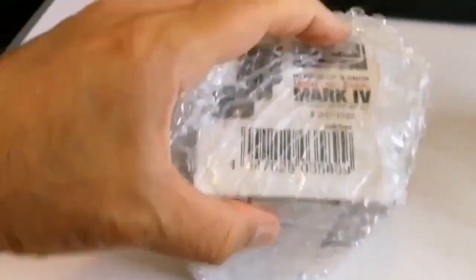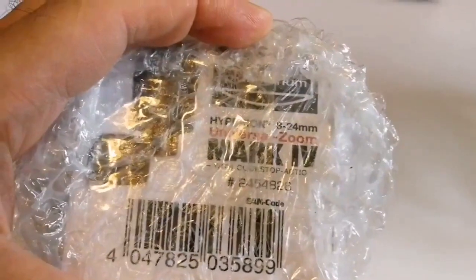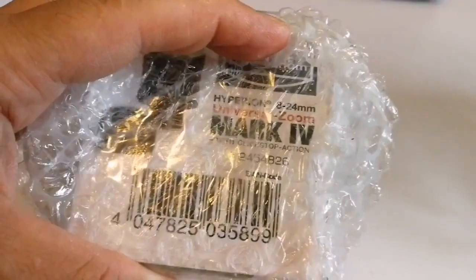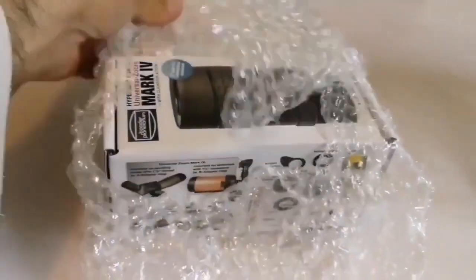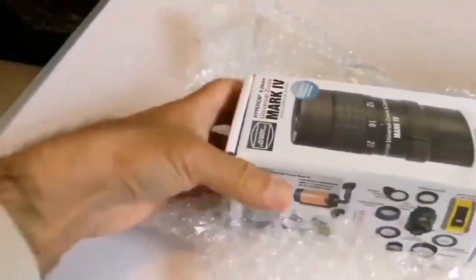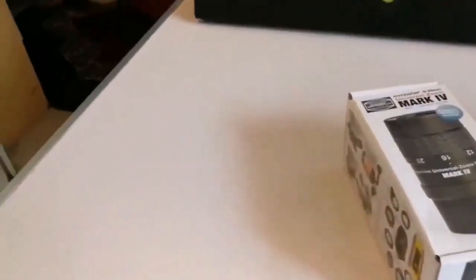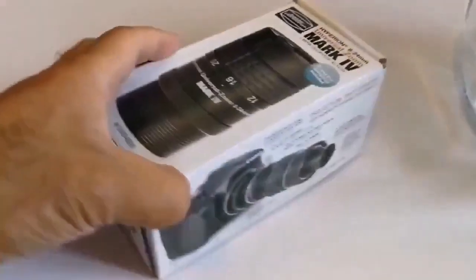What is this? It is written Hyperion — oh, it's a Baader Planetarium Hyperion 8-24 millimeter universal zoom Mark 4. Oh, that's a Mark 4! Let's open and see. This is the best zoom we can get. Okay, let's see what is here — Baader Hyperion Mark 4, that's the latest zoom from the Baader Planetarium.